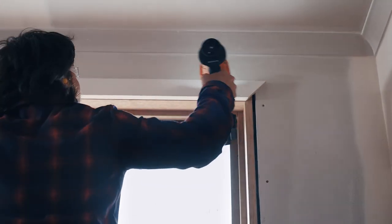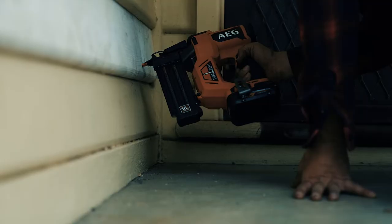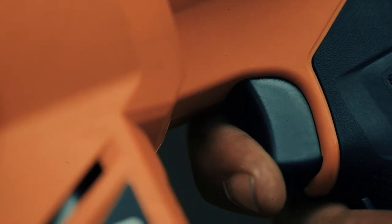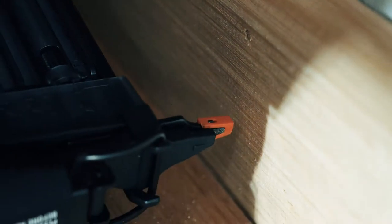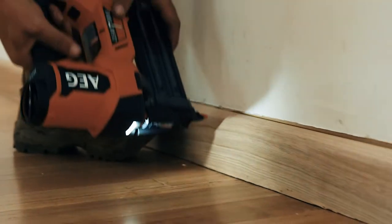It's been engineered for fewer misfires too. I like that you can see how many nails are left in the magazine, and this dry fire lockout shows you when the magazine is low on nails. These non-marked pads make sure I don't leave any unnecessary marks on the trim when I'm done — ideal when some of the trim's already been painted or undercoated.